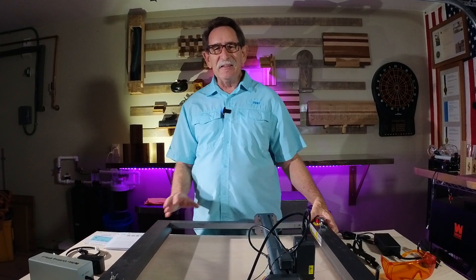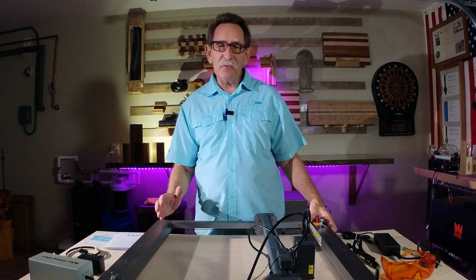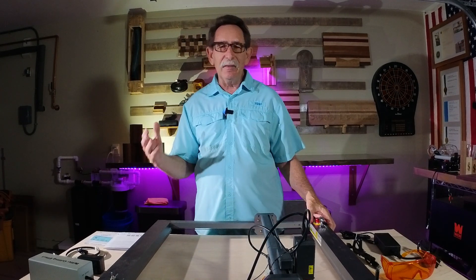Hello everybody, George Kenner, very good to see you today. What are we going to review? The Auteur Laser Master 3, the latest in the Auteur lineup.